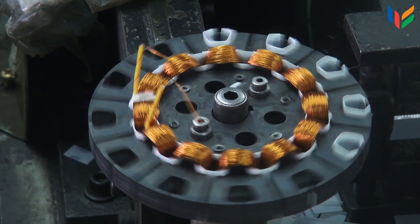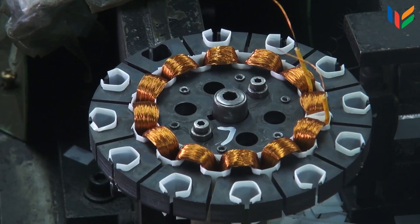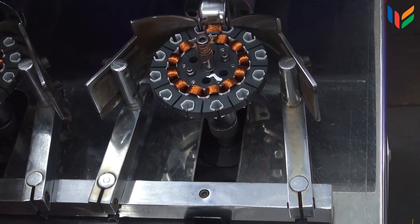Further, they are sent for popping in the insulation for the stator winding slots. Then the copper wire is wound over the insulation.